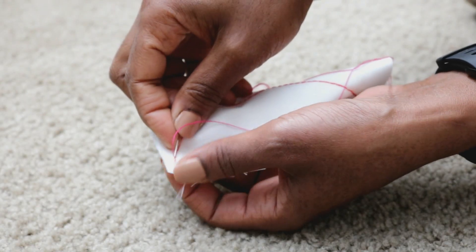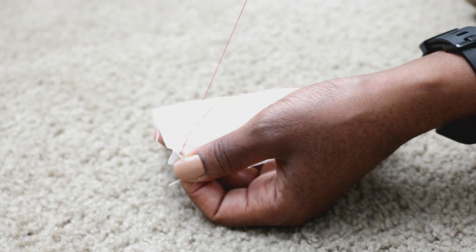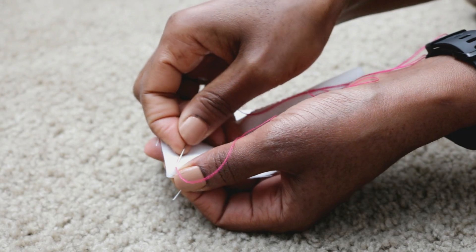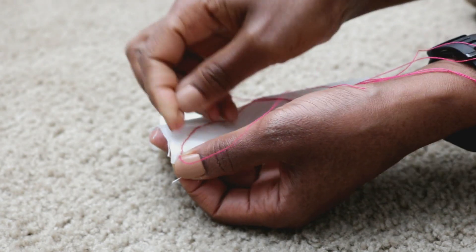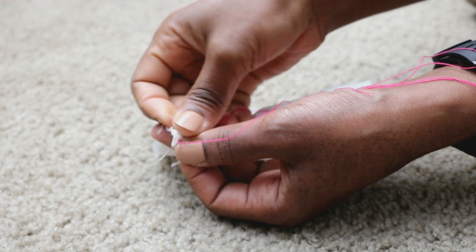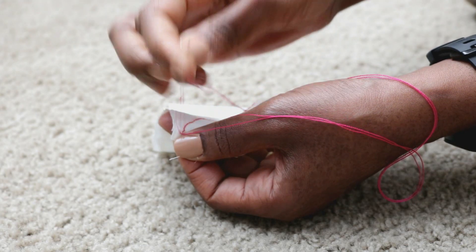When I get to the end of the curved seam line, I make my final backstitch without creating a new stitch. I backstitch again while creating a loop and passing my needle through, and then I create a loop and knot. Sometimes I double backstitch and knot — it depends on how I feel.